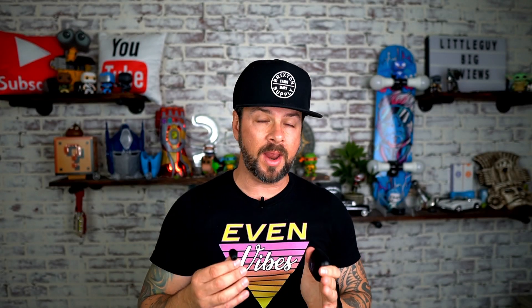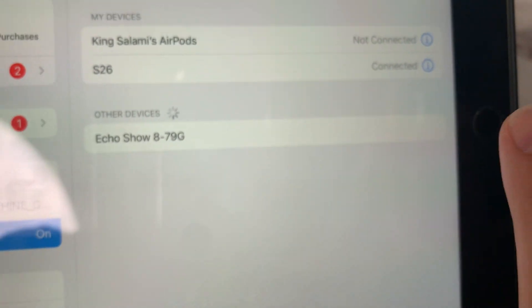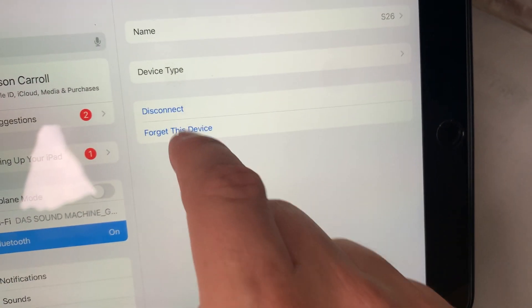The pairing with these is very simple. All you have to do is open up your Bluetooth settings, take these out of the case, and then look for S26. You click on it and it connects. And the same thing if you want to disconnect — go to settings, disconnect, and it will disconnect.